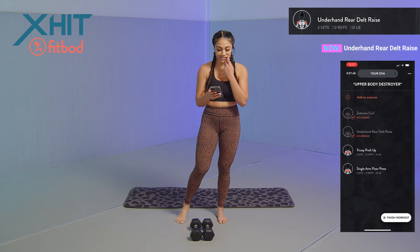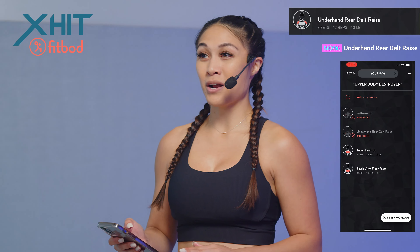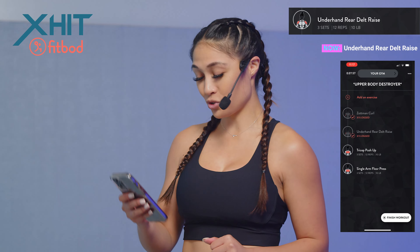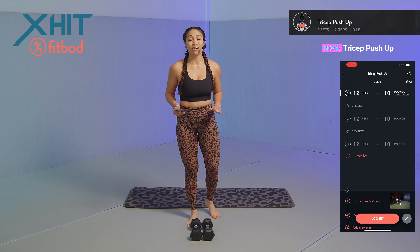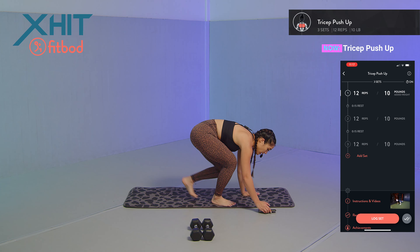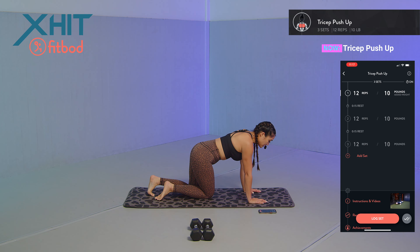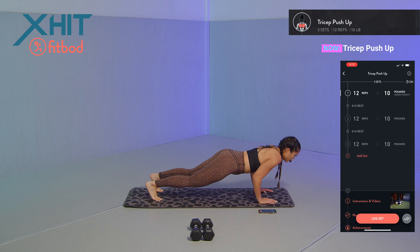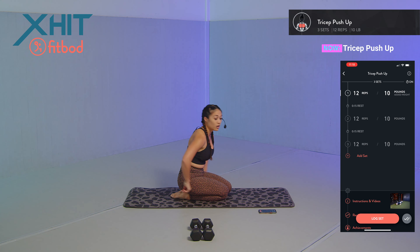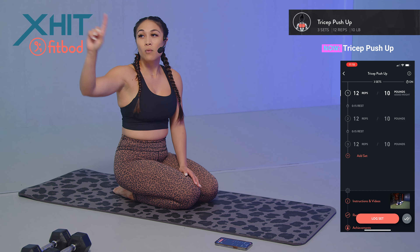For this next exercise, we're actually not going to be using the dumbbells — we're going to do bodyweight. We got tricep push-ups. We're going to tuck those elbows in again because we're focusing on our triceps. If you have to drop down to your knees, you can do that, but do as many as you can in the full push-up position. Tuck those elbows in, coming down, pushing away. Engage that core — 12 reps, starting in three, two, one.